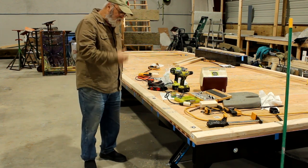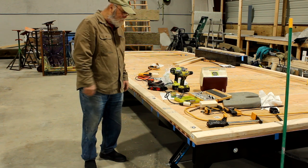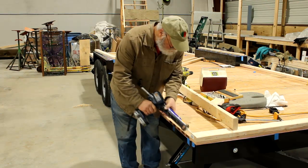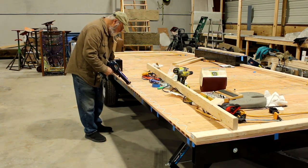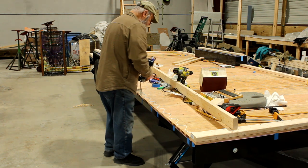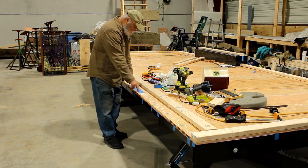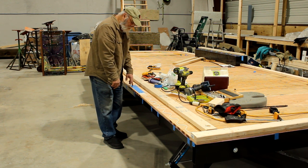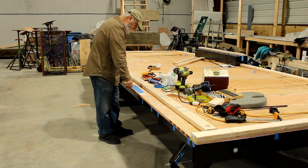Now I'm ready to take the bolts out, lift this piece off, clean up all the shavings, and then I can lay down a bead of liquid nails and sock her down. A couple of places I did not want the adhesive, and I went a little too far with the goop. So I scraped it up and rubbed it down with some paper towels, cleaned it as best I could. I put a little tape over where I didn't want the goop to be, just to be safe.